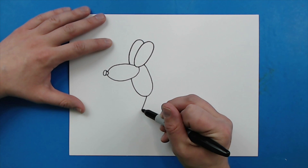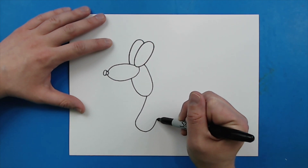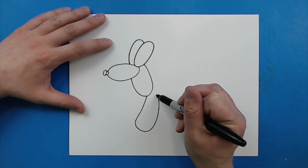Then right here, I'm going to draw a line that's just going to kind of curve, get round at the bottom, then come back up like this and then curve down.